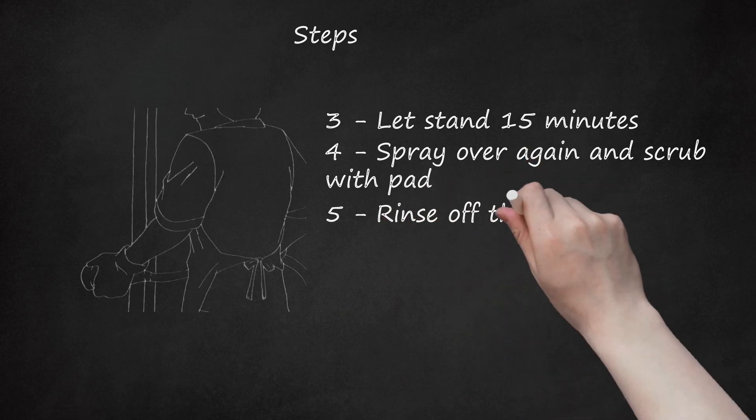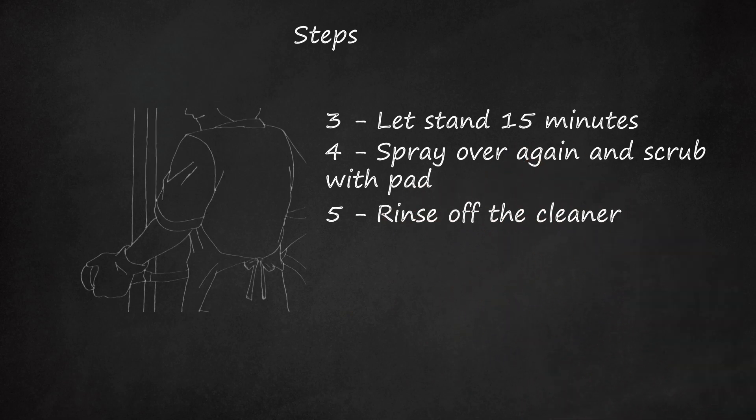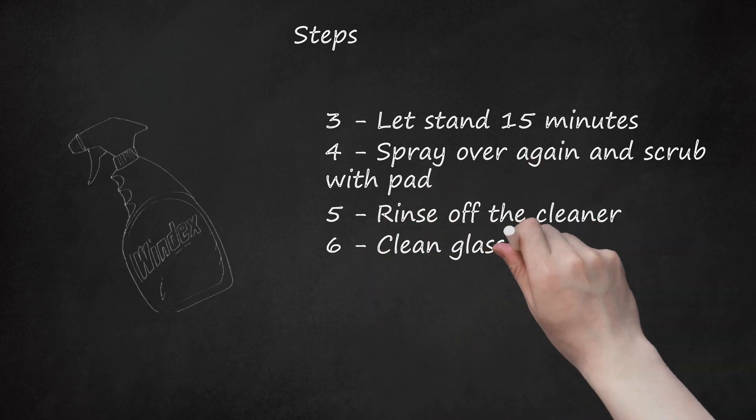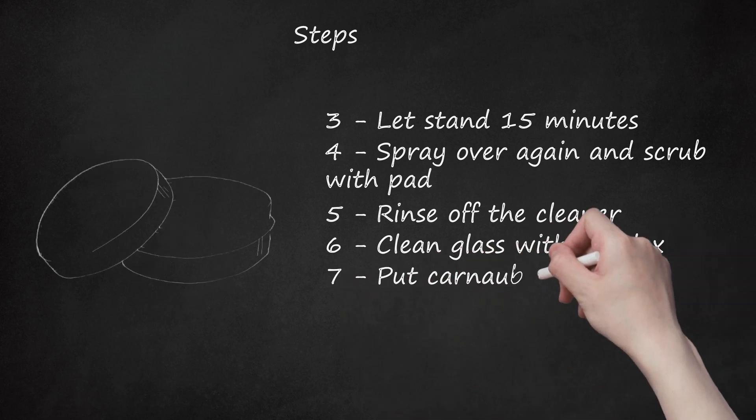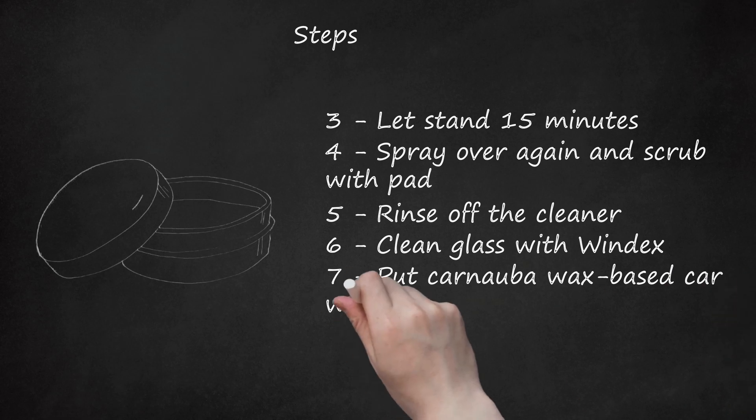Step 5: Rinse off the cleaner. Step 6: Clean the glass with Windex. Step 7: Put carnauba wax-based car wax on as a protector.